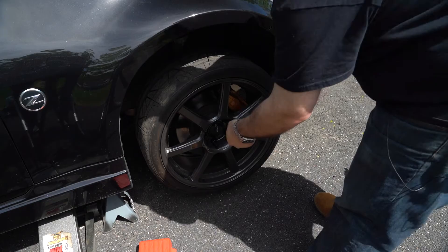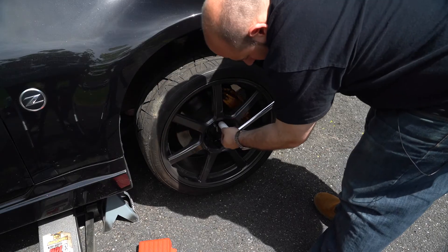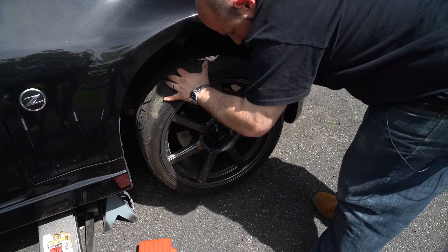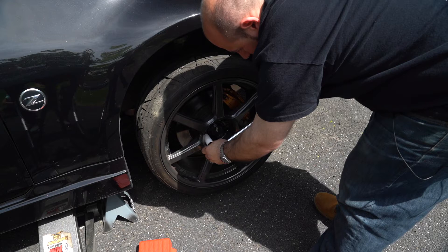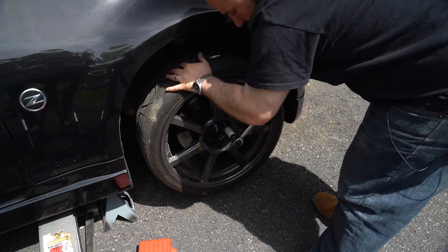We've gotten the wheel hand tightened. Now I'll just give them a little snug touch with the wrench. Then we're going to put the weight of the vehicle back down so we can properly fasten the lug nuts.